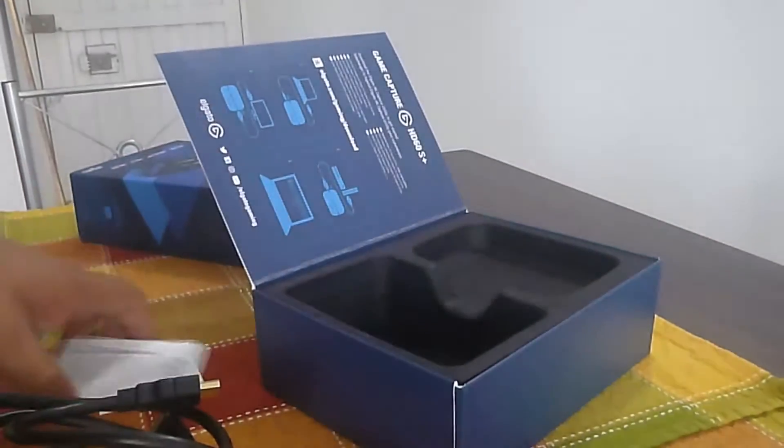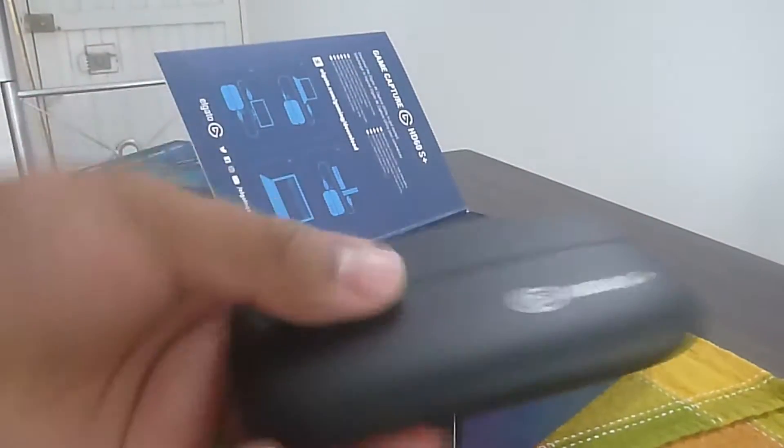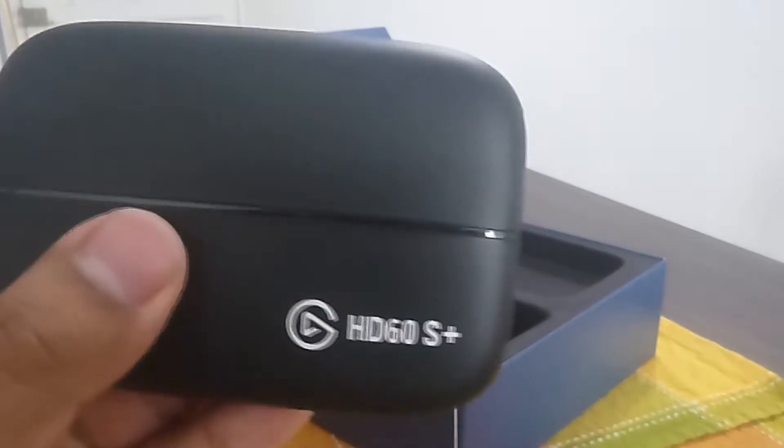Aquí vemos un mini manual. Ya saben, ahí está el manual para después checar y ver qué más cositas se pueden hacer con esa capturadora. Lo que nos interesa: la capturadora HD60S Plus.